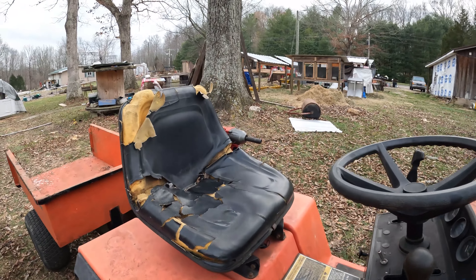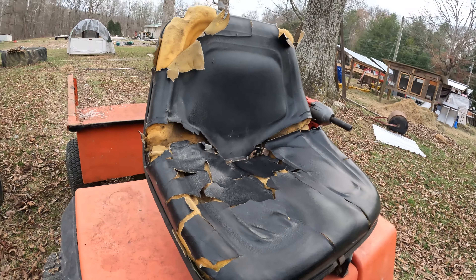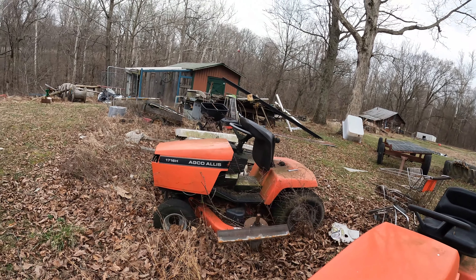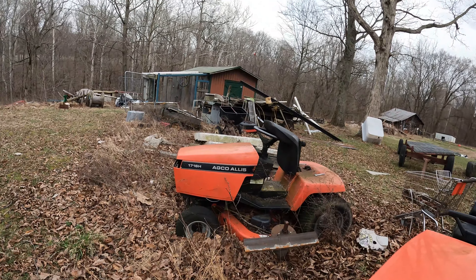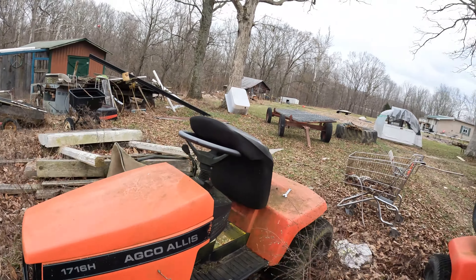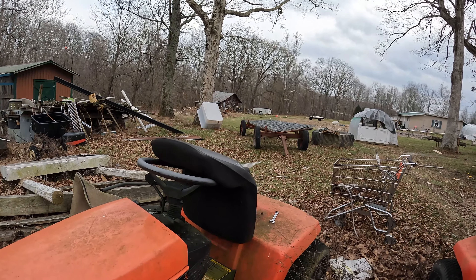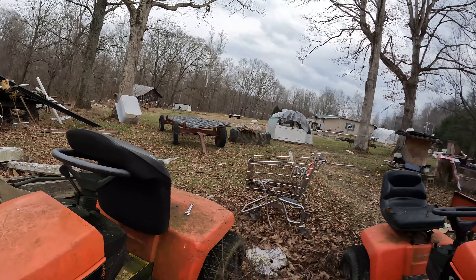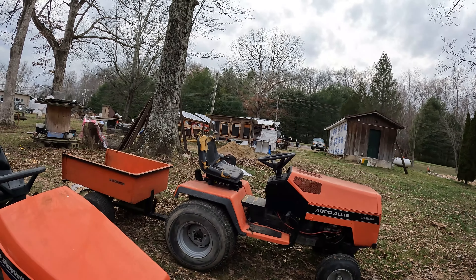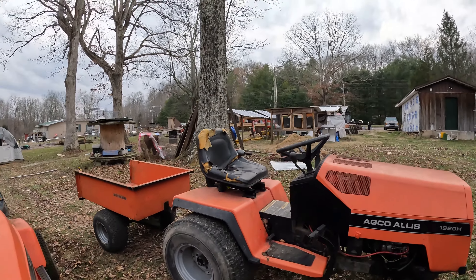My seat, as you can see, is not in very good shape. But I also have a collection of other Allis-Chalmers garden tractors — that's a 716 — and it's got a perfectly good seat on it. There's no reason for that seat to be there when it can be here, so follow along while I change a seat, or try to.